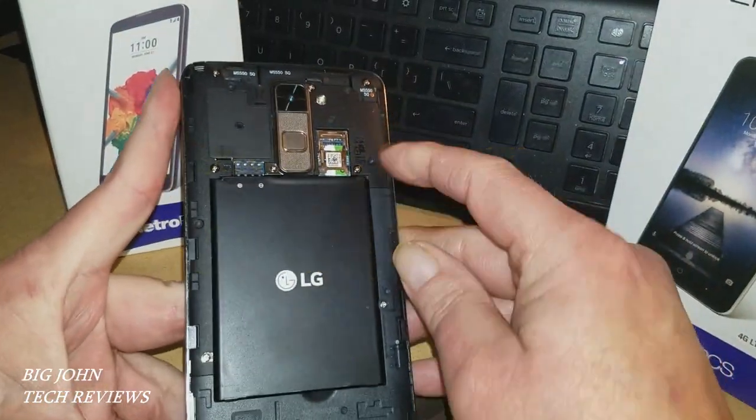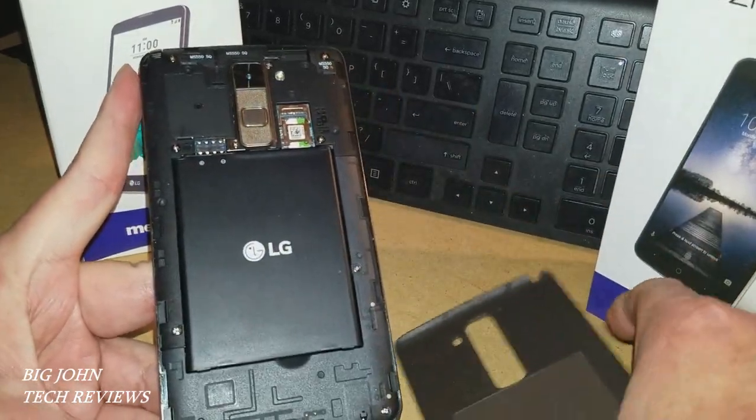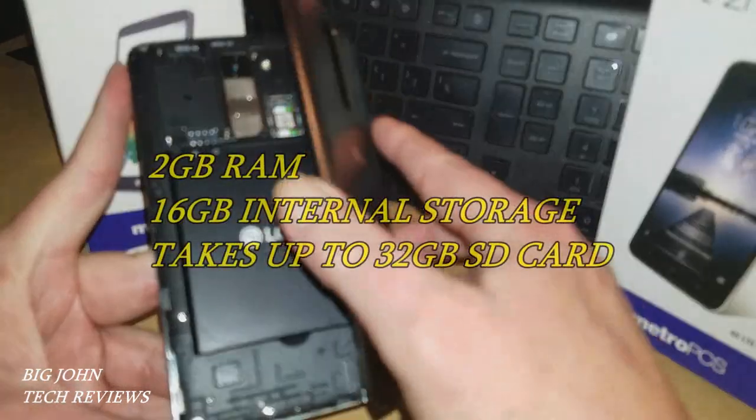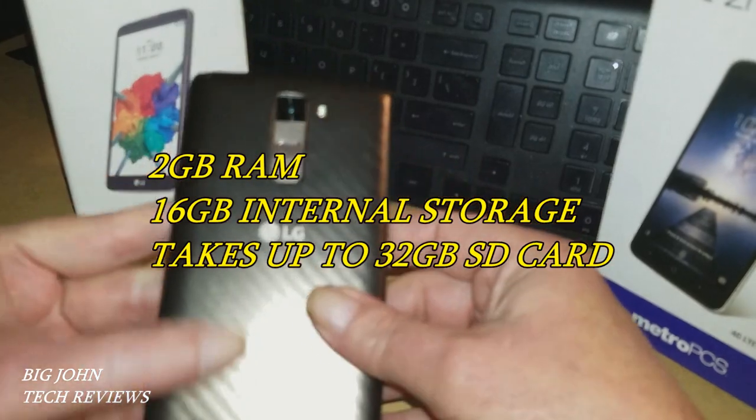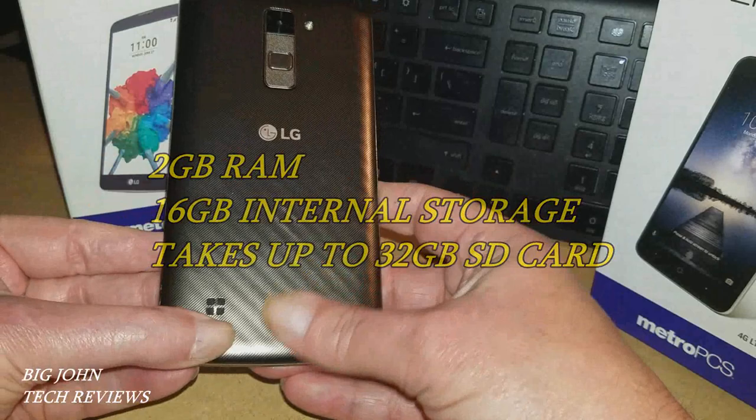On the back here is where you have your SIM card and your SD card slot. This is 2 gigabytes of RAM, 16 gigabytes of internal storage, and it takes up to a 32 gigabyte SD card.